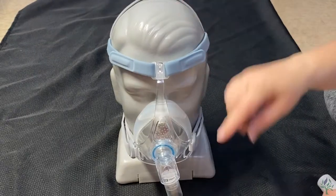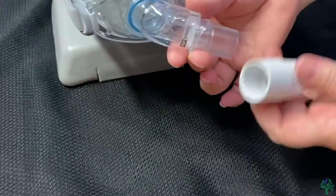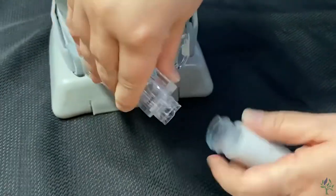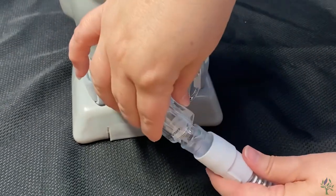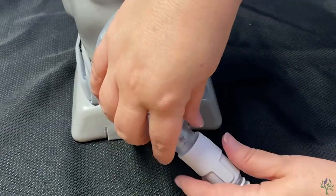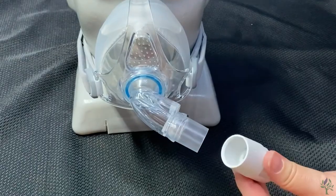One other thing I'd like to mention on this mask is this is the quick connect for this mask. As it fits into your tubing here, it will quick release there. If you want to leave the mask on to get up to the bathroom at night, when you come back, just snap it back into place. Now to remove it completely, the best way to do that is just hold the tube and wiggle it out.